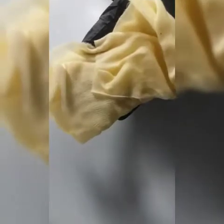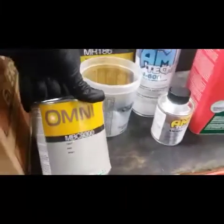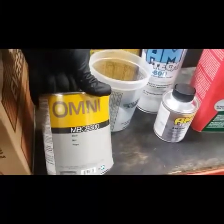I'll give you a quick example — take the tack rag, run it along, and take whatever else is on there off before you lay your base coat. This is the paint I'm running: the Omni NBC 9300.